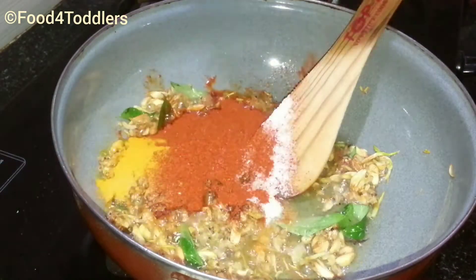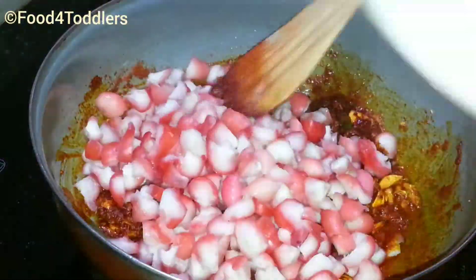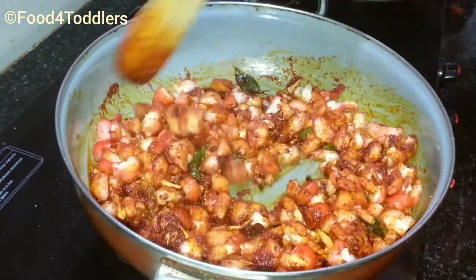Now add the prepared spice mix, which includes turmeric, red chili powder, and salt, and mix everything well. Then the rose apple pieces go in — mix it nicely so that all the spices are blended all over.